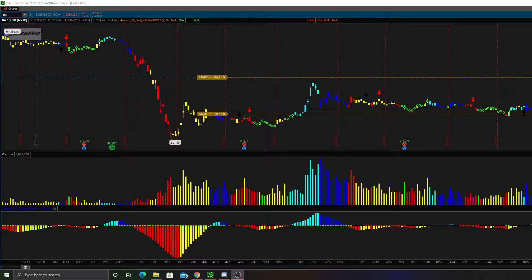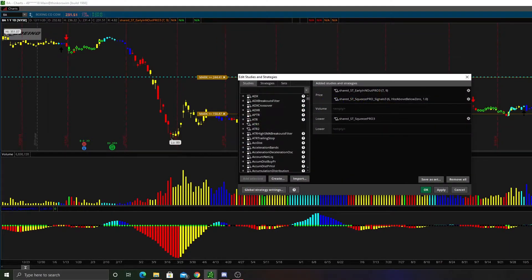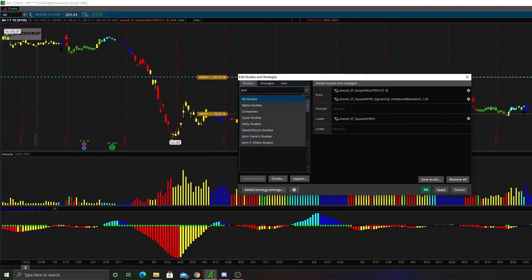It could either be to the downside or to the upside, but overall it's showing you the momentum in that direction. Basically, the TTM Squeeze indicator is a mixture of Bollinger Bands — let me put those on real quick — and the Keltner Channels.